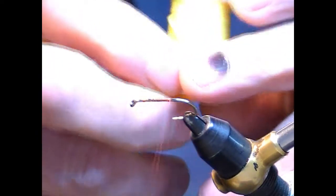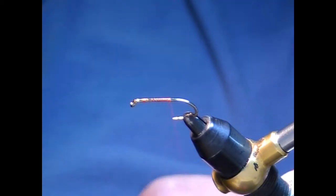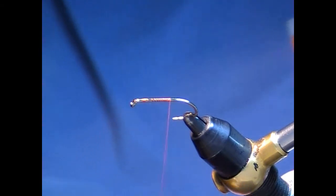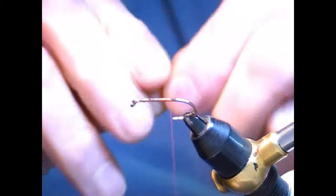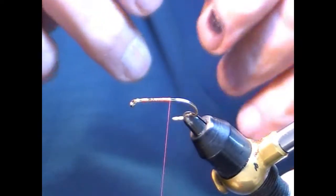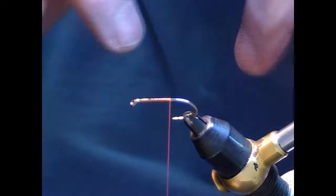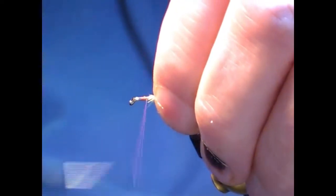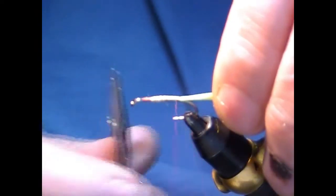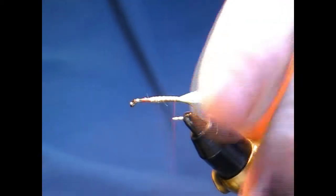For the tail on this, I'm just going to put a bit of Glo-Brite number 10 yellow under the tail — you can use green, you can use different colors, this is just quite bright. I like to take loose fibres, tie them in on top, and cut the length required for the tail. It just gives it a nice bit of underbody. Just a small little bit under the tail.